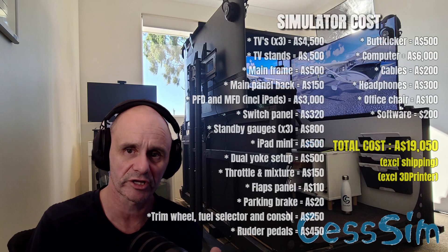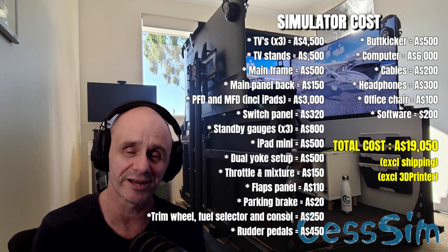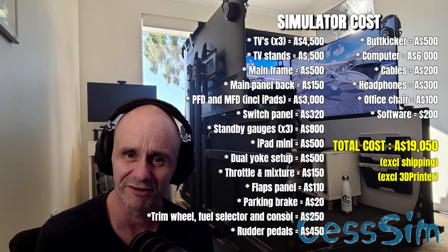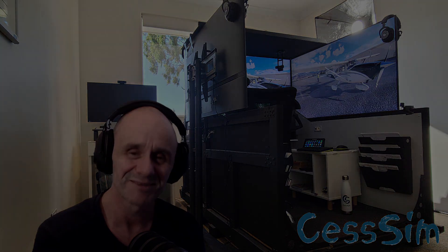So what I've given you here is the base hardware and software that will enable you to have a similar setup to what I've got. As you can see, it's going to cost you a lot less than $35,000 Australian. Once you get into it though, the hobby will never end — you'll find yourself spending more, upgrading, and eventually looking back and going, holy cow, look how much money I've spent on this hobby over the years. I hope you got some benefit out of that. Look forward to catching up with you on the next one.